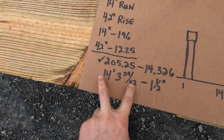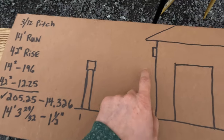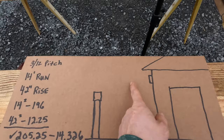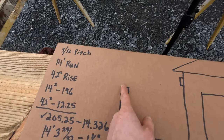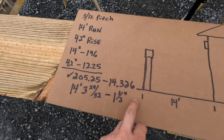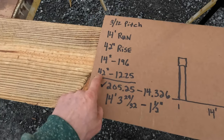Then I've got to add on my overhang, which I made 12 inches, but I've also got to subtract an inch and a half because I've got an inch-and-a-half ledger up against the house. So I'm taking away an inch and a half at the house end. I cut my rafter seat, then add my overhang from there out — in this case 12 inches. So I take the rafter length, subtract the ledger thickness, then add 12 inches, and that gives me my total rafter length.